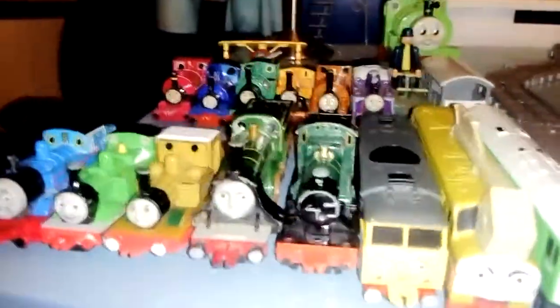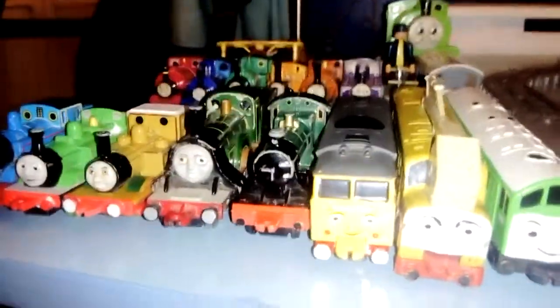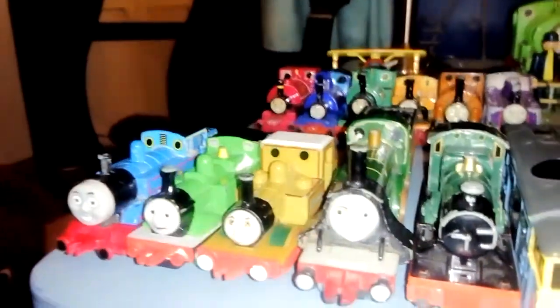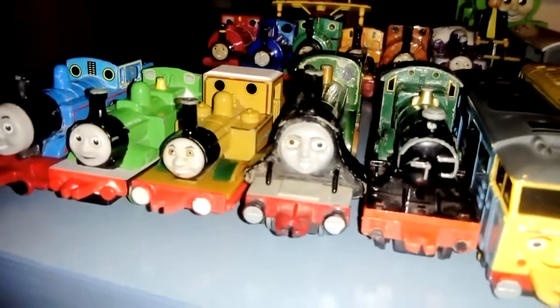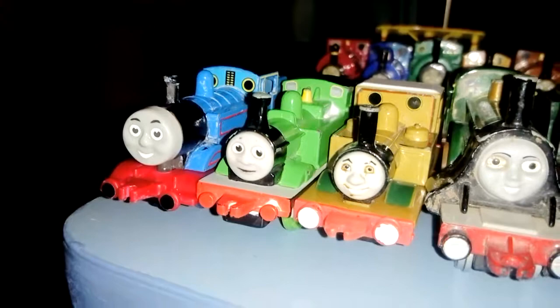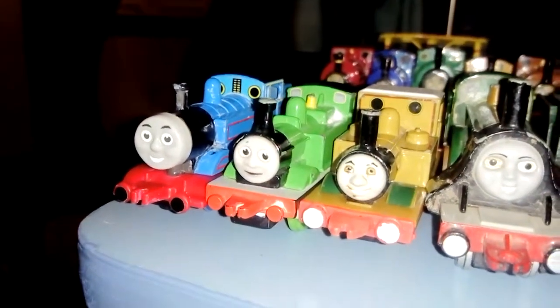Hello YouTube, P2000 row back again. I'm sorry to be back a lot, but that's okay, I'm just trying to make videos so people know I'm still alive. Quick video on my Ertl Thomas the Tank Engine toys I've got at the moment.